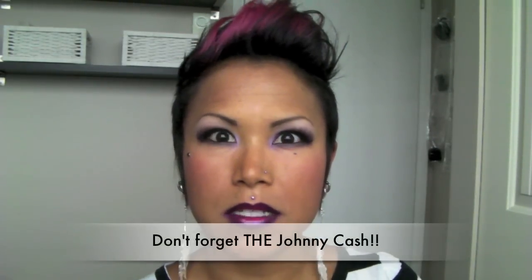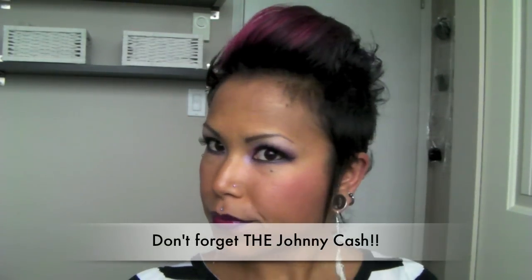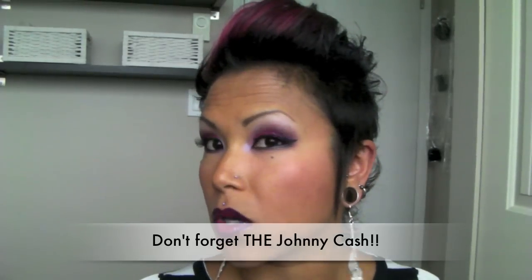Rockabilly kind of originated when Elvis Presley was doing his early rock music. And psychobilly is more punk inspired, but the fashion is still rockabilly — just a little bit more crazy, not so classic.